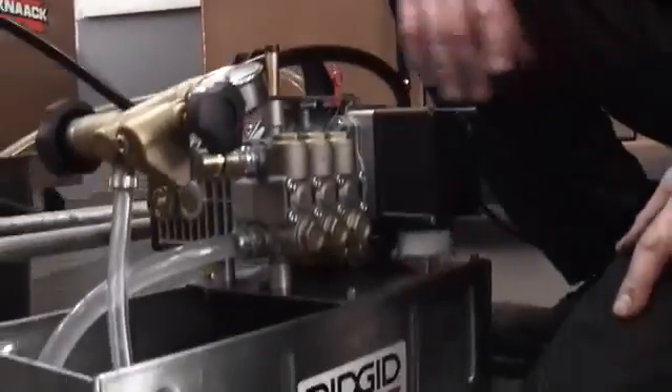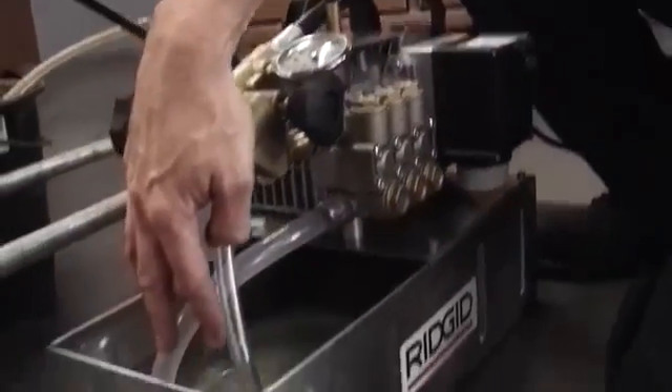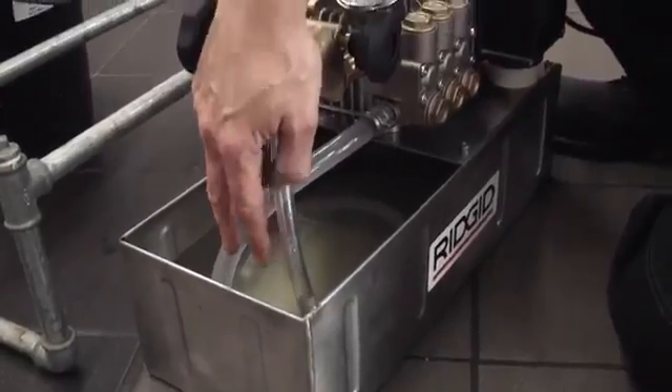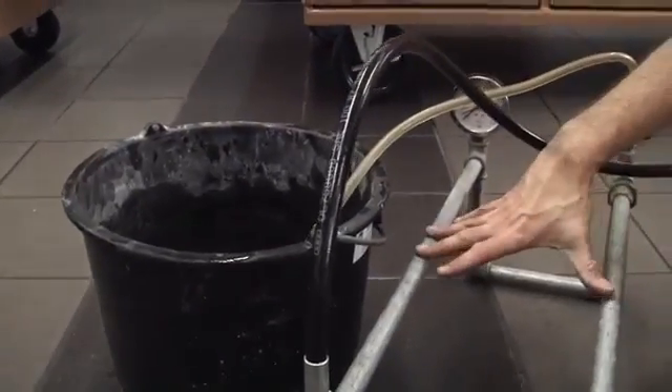Hi, I'm Mike from RIDGID and I'm going to show you quickly how to pressure test using the RIDGID 1460E electric test pump. Here's the 1460E. In the bucket we've filled it with fresh clean water. We've connected the high pressure outlet hose to a little bit of pipe work here.